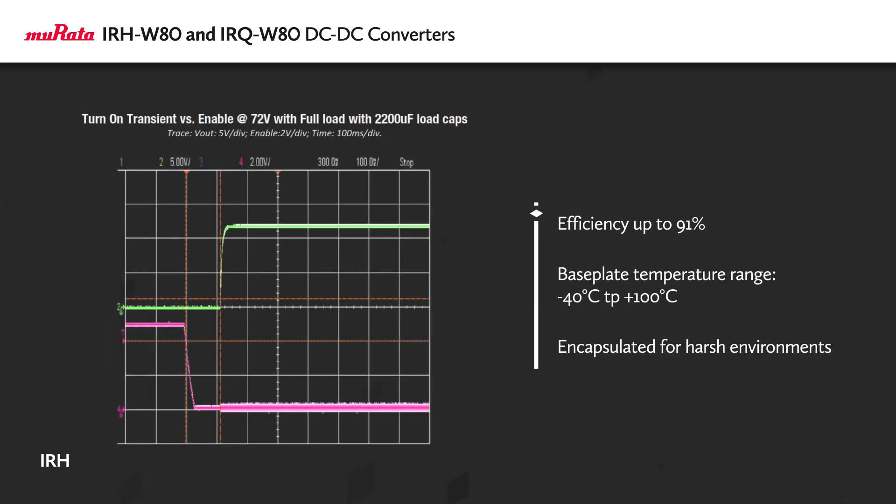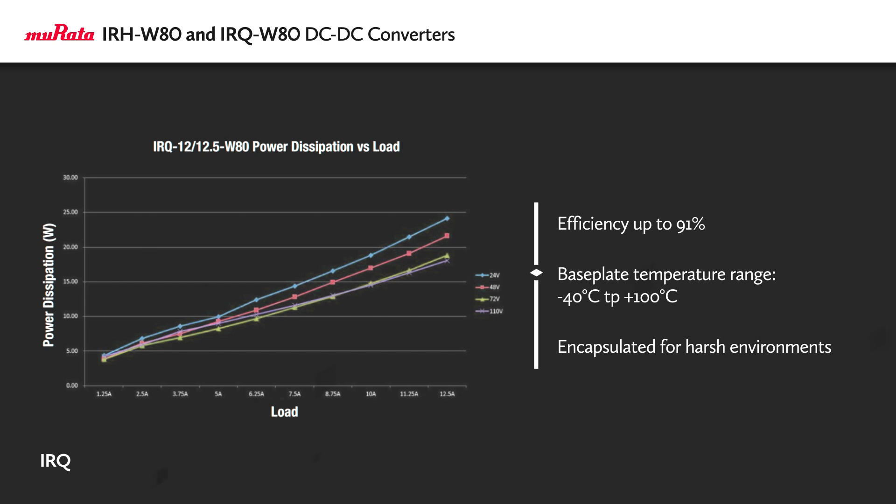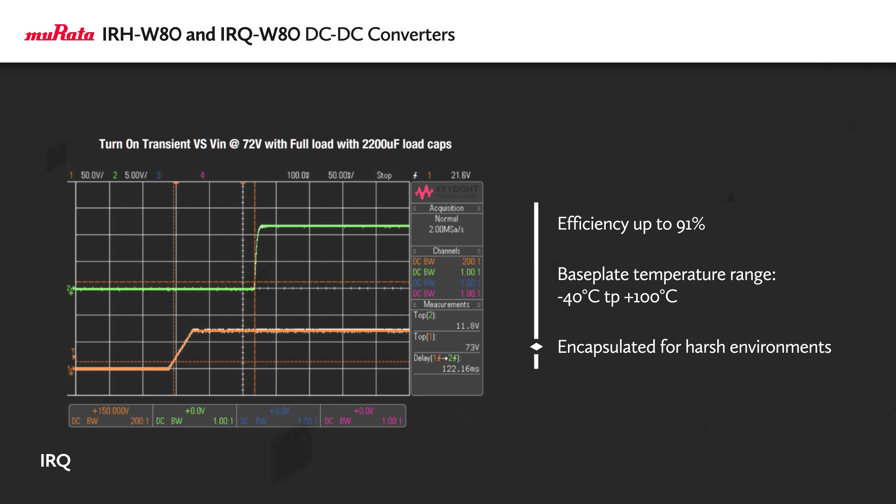The IRH-W80 and IRQ-W80 operate at up to 91% efficiency. They're rated for base plate temperatures up to 100 degrees Celsius and have a rugged encapsulated housing.